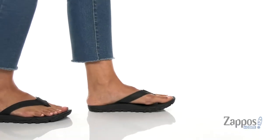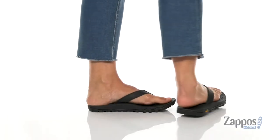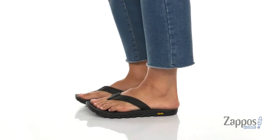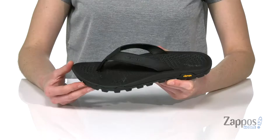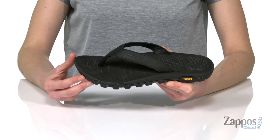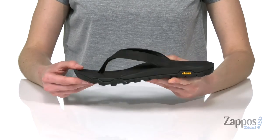What's up guys, it's Zoe from Zappos.com here and today I'm going to show off the Breakwater LTR Flip from Merrell. This flip-flop is going to be perfect for someone who enjoys fishing or if you're going to be doing any outdoor activity where the ground might be a little bit rocky.